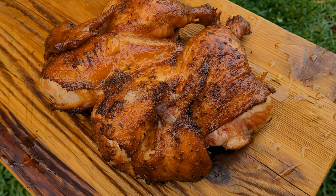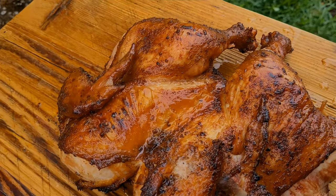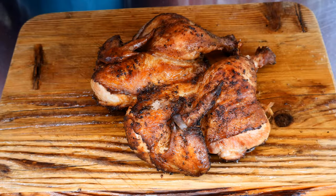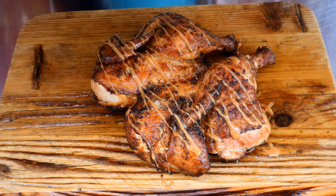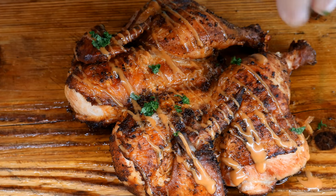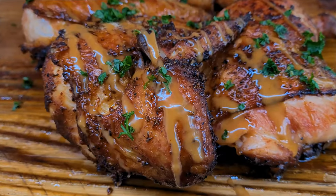There's our smoked and fried chicken. I'm going to take it back on the patio, let it rest about 15 minutes, and prep it for the taste test. Now to finish this chicken off, I want to come in with a little bit of that awesome sauce we made — you know that's going to be good. And then a little parsley. I grew my own parsley; kind of proud of that, although it's not that hard.